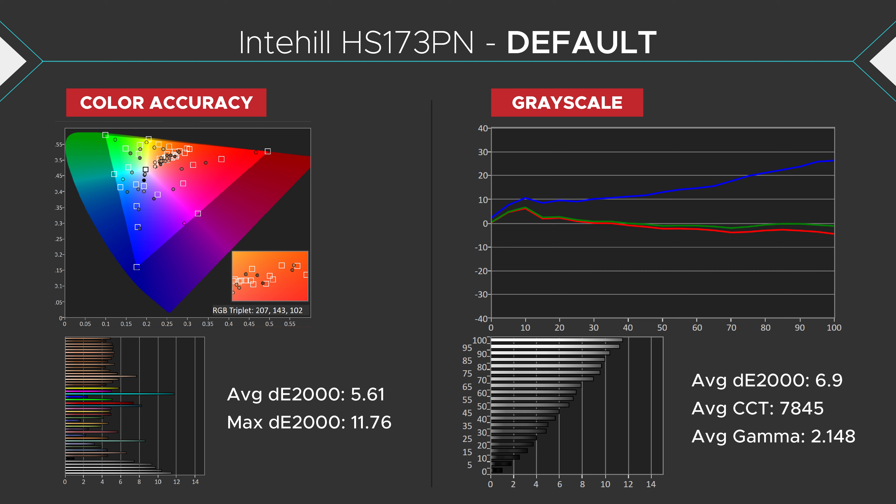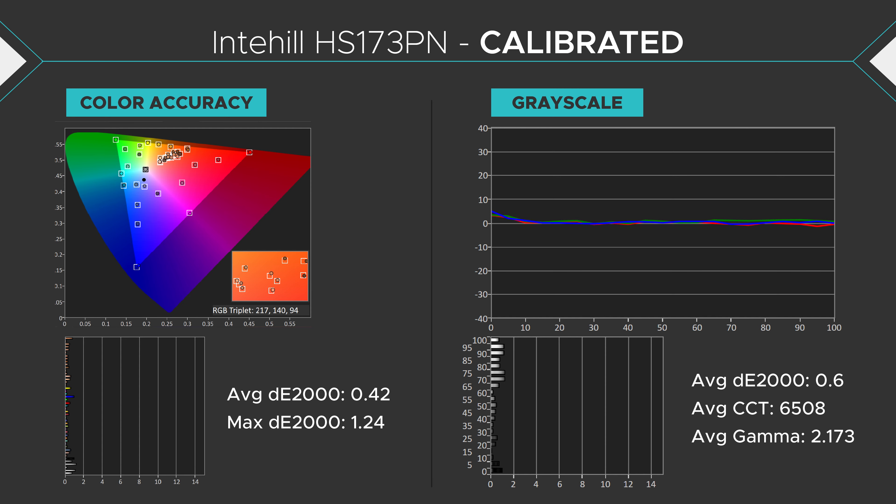It's not really focused towards creators, but if you need to do color work on the go at a LAN tournament, you can. It's fairly accurate out of the box, having a Delta E of about 5.5 for color accuracy and about 7 for grayscale. If you're not creating content, this is perfectly fine for gaming and media consumption. However, if you want perfect colors, calibrating this monitor yields excellent results — around 0.5 Delta E for color and grayscale. This is as good as it gets.